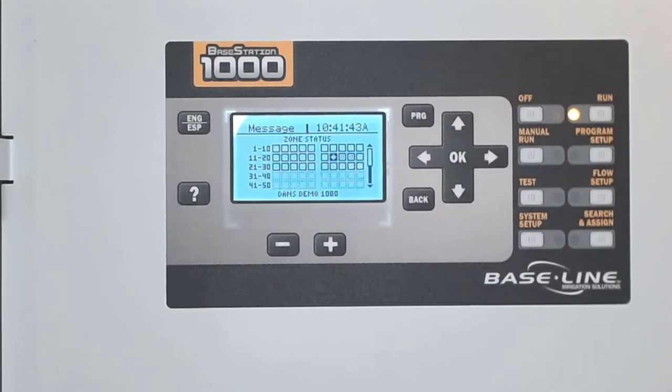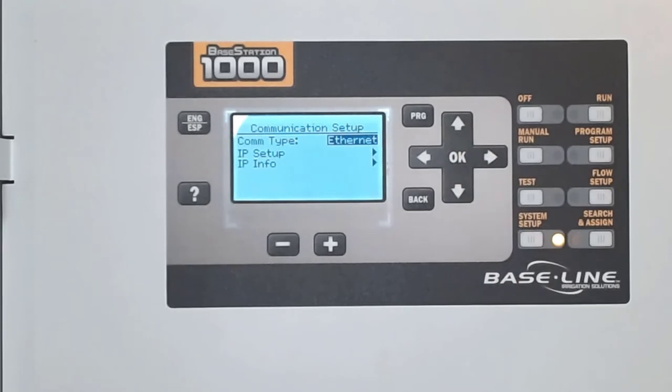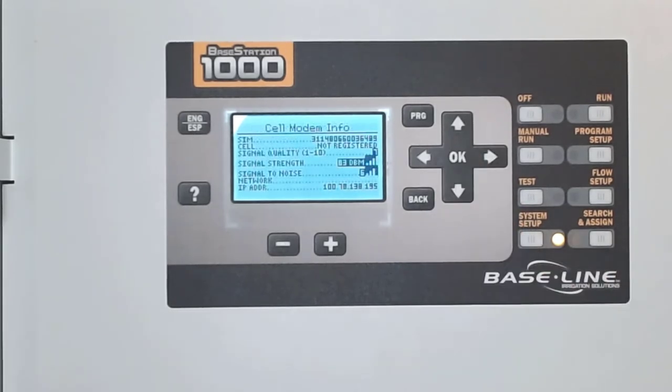Now it's time to configure the cell modem. Begin by pressing the System Setup button in the lower corner. Use the arrows to navigate to Network Setup, then press OK. At Communication Setup, press OK to view the Communication Type menu. After a moment, the Cell Modem Info menu will populate. Open it up to see the modem information such as Signal Quality and Signal Strength.